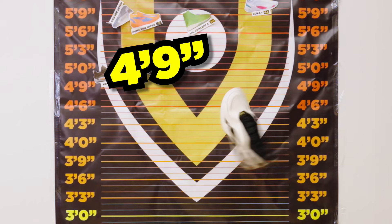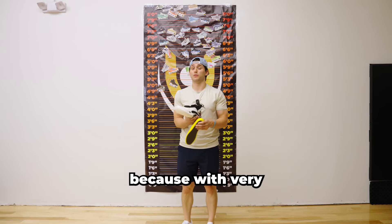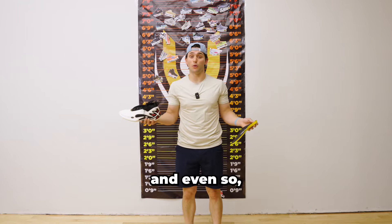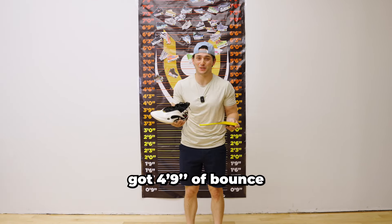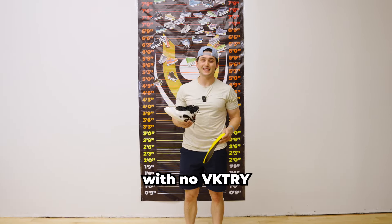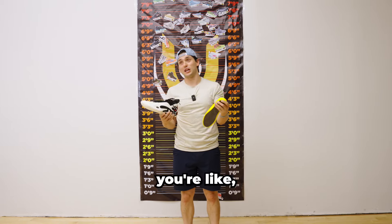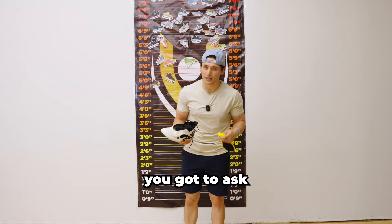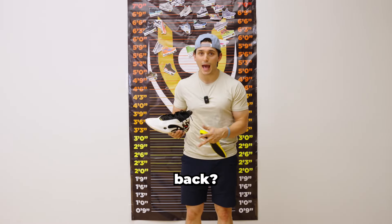Not too bad. I'm a little perplexed right now because with very little effort, I cracked the base plate twice. And even so, we still have four feet, nine inches of bounce with no victory insole inside. At first you're like, that's amazing. But then when you compare it to the six feet, six inches of the Way of Wade 10, you got to ask yourself — did we take a step back?